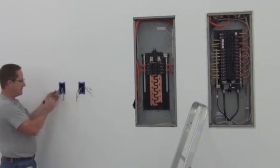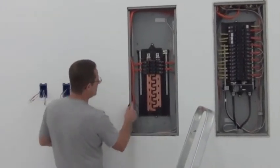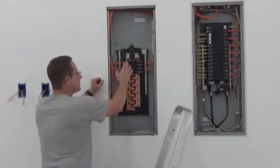This is your line, this is your load, this is going back to the heater. 30-amp breakers.